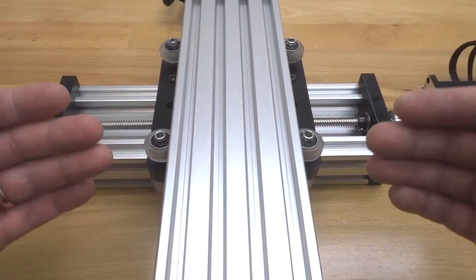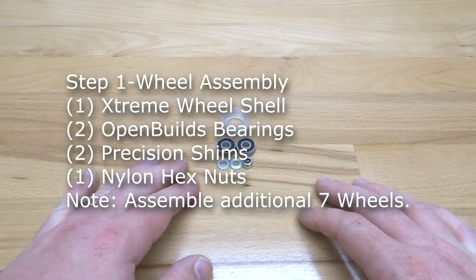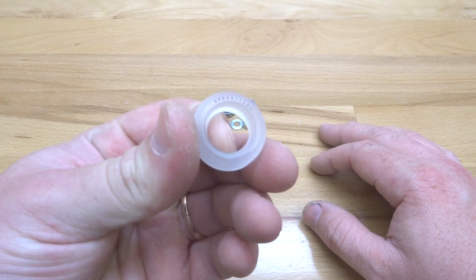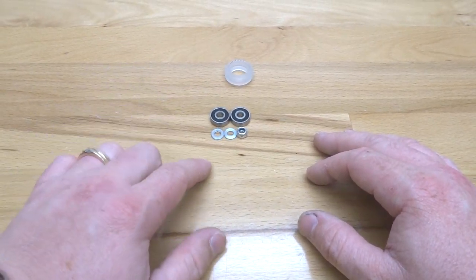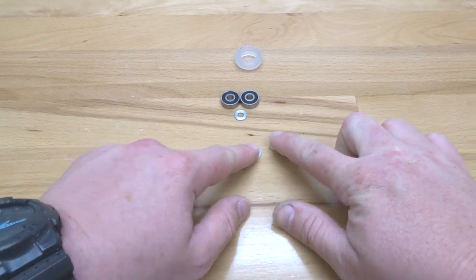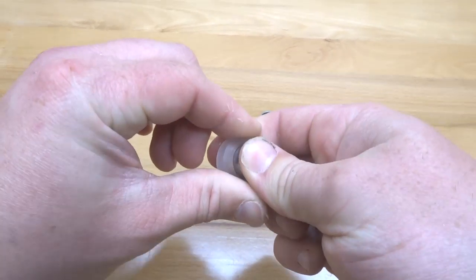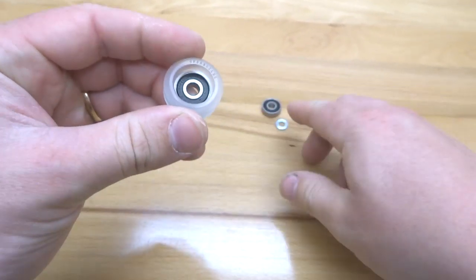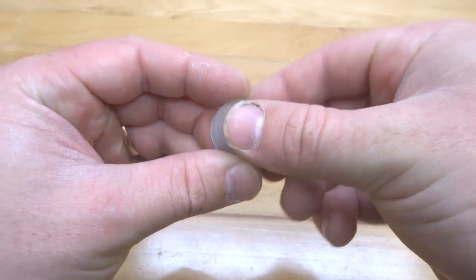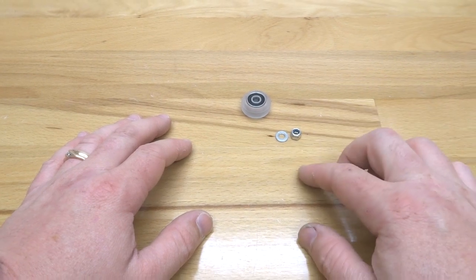Let's go ahead and start building. On this first step we are going to assemble our wheels, so go ahead and locate one of your wheel kits. When you unload the contents you should have an extreme wheel shell, two open builds bearings, two precision shims, and one nylon hex nut. Take your wheel shell, snap one bearing into place, flip your wheel around, put your precision shim in the middle, then lock it in with your additional bearing. That's how you assemble your extreme wheels.